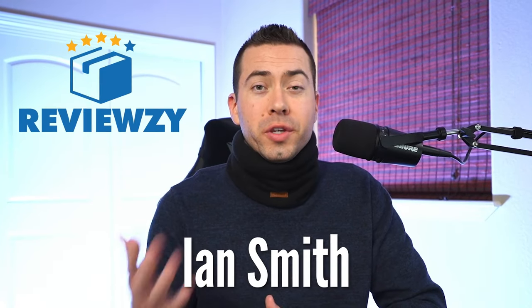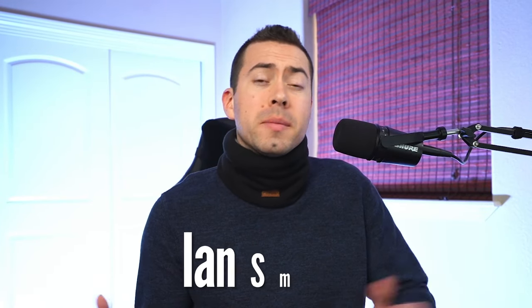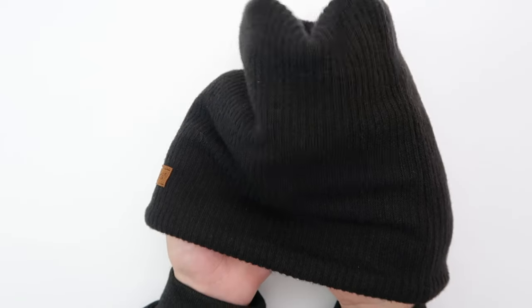What's going on? My name is Ian with Reviewzy and in this review video I'm going to be reviewing the Nav4th Neck Warmer. So if you're in the market for some kind of neck warming device to keep you warm out there, some kind of scarf or neck gaiter, then stay locked in on this video because I'm going to be telling you why I love this thing so much.